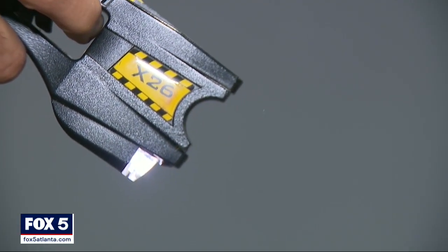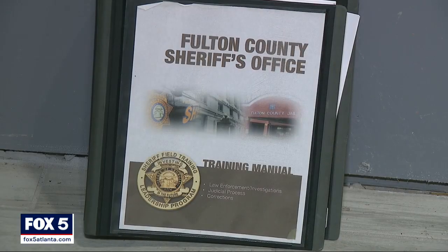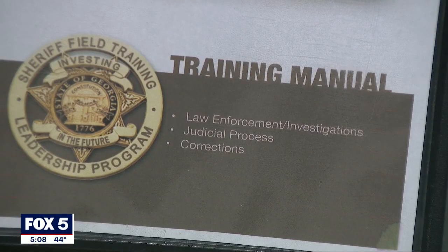If officers have to swing around and deploy the taser, they are screaming 'taser, taser!' That warning is very customary. A retired sheriff supervisor and trainer of Fulton deputies was asked to explain what safeguards are in place to keep an accidental draw from occurring.